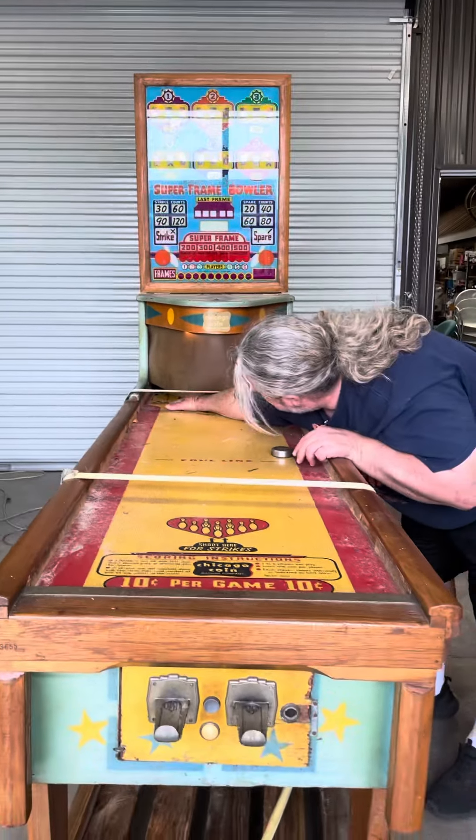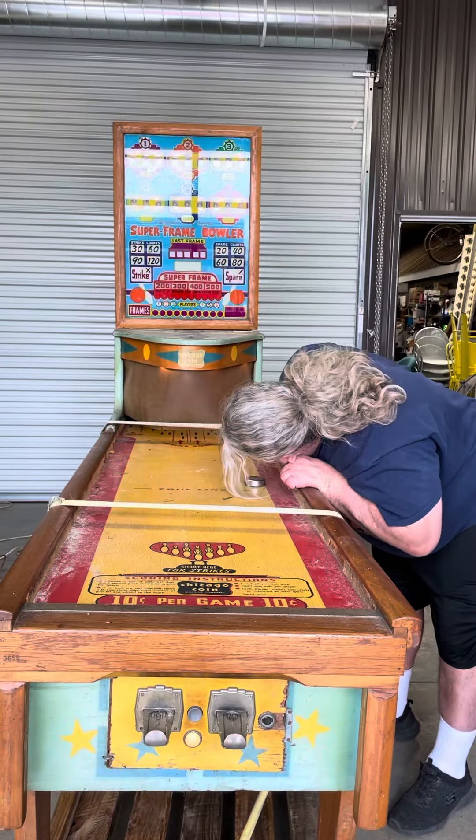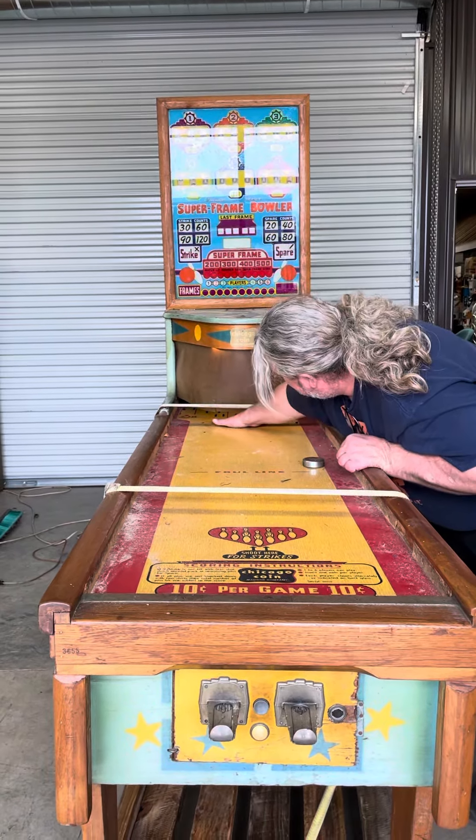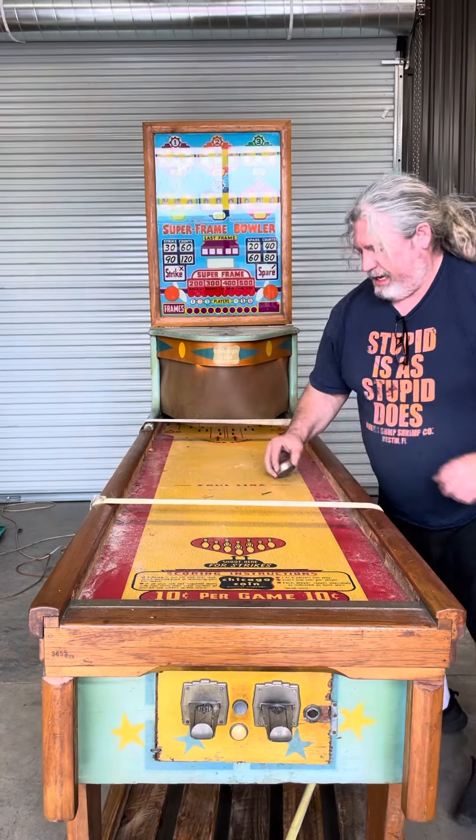Okay, so they don't... okay, got it. So, to get a strike, you have to hit it perfectly in between these two lines, so you don't ever hit the pins. And that.